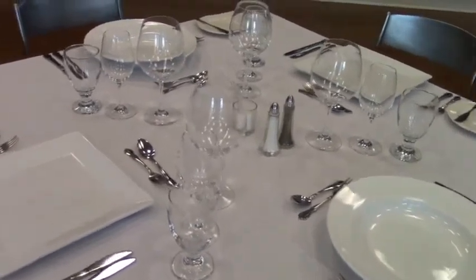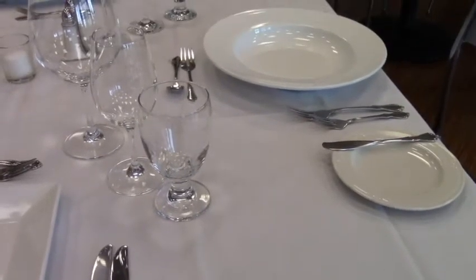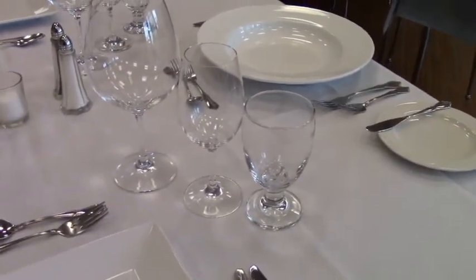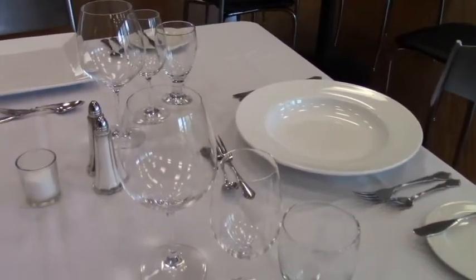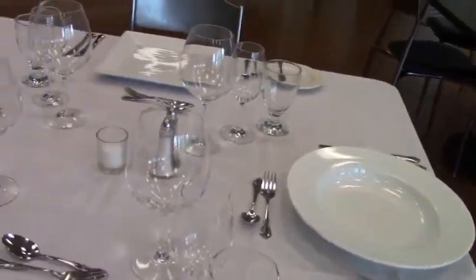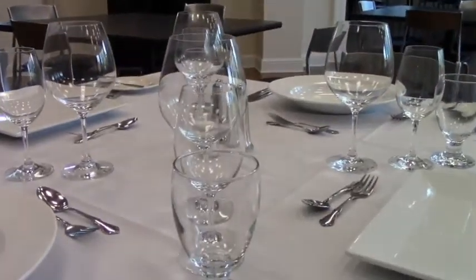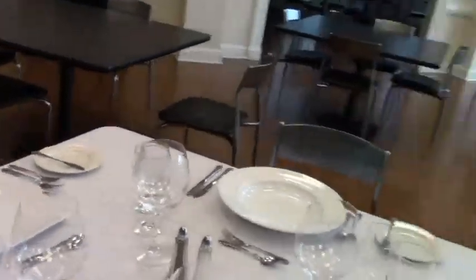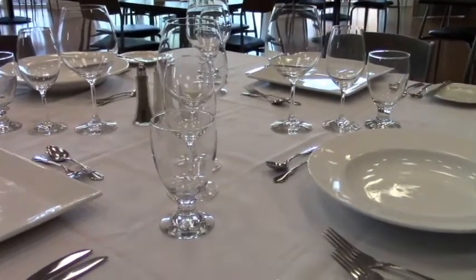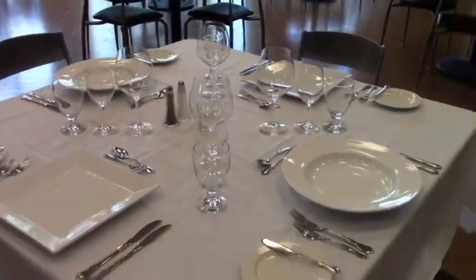We set all the glasses out first. So what you'll see is you've got your water glass — same glass that we use during the day, cheap Libby glass, but it's what we have. The second glass is that nice white wine glass, smaller but bigger than the water glass. And then you've got the red wine glass — and that's where they would go, above the knives. What's important is that the table looks set the same way. If you look across the table, you should see one straight line of glasses from each seat. That's how we would set the dining room at night time with glassware.